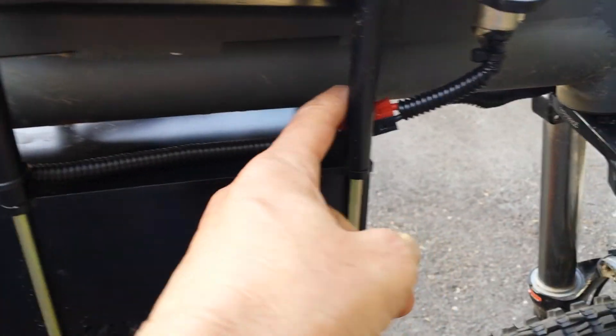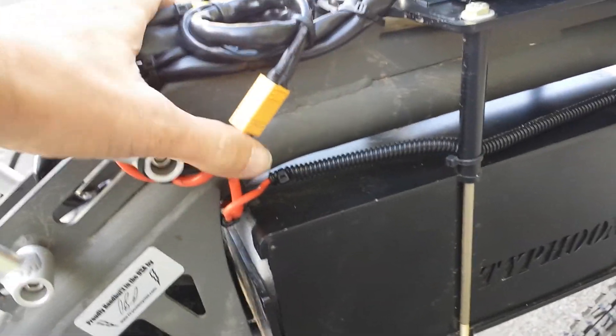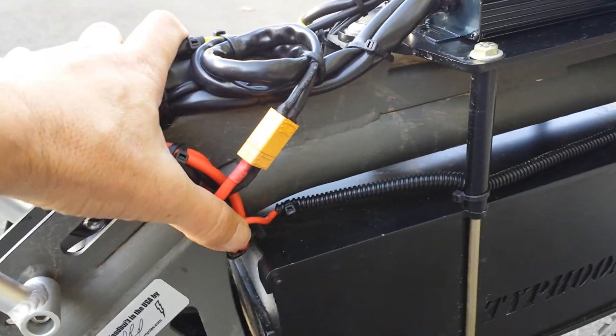I added conduit over here — these are the leads for the battery charging, and these are the leads for the battery going to the controller. I tried to tuck those all out of the way and make sure that nothing can move around.